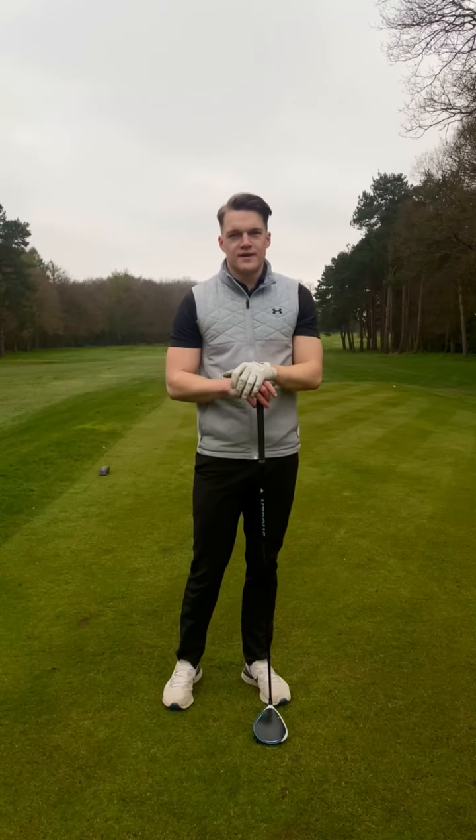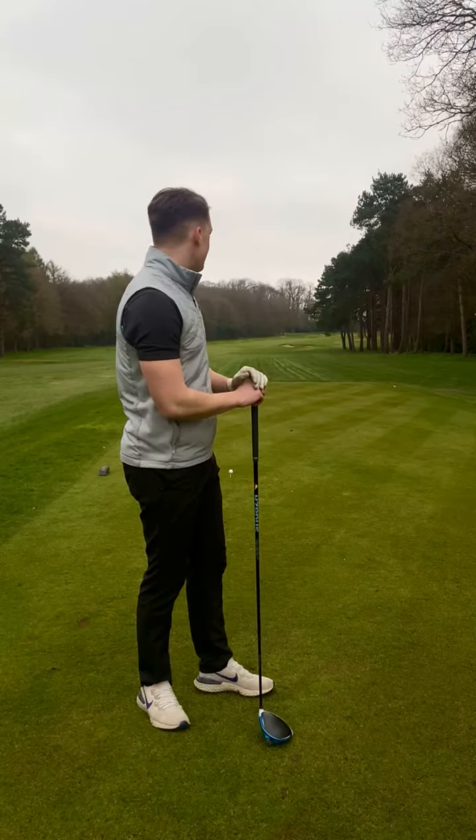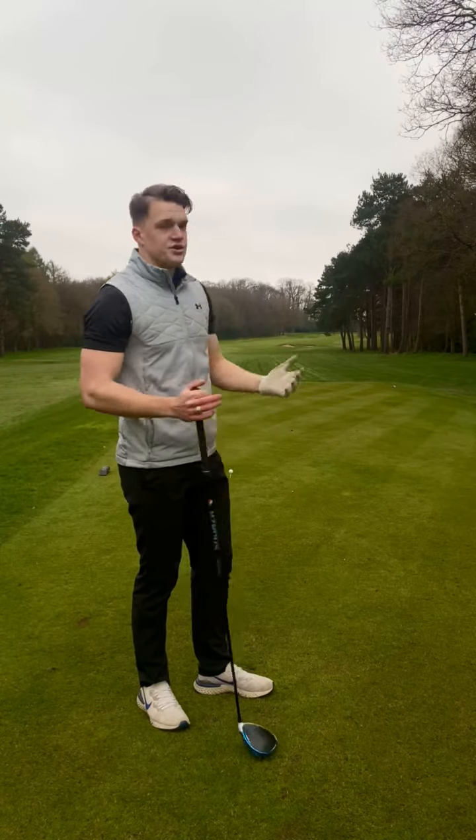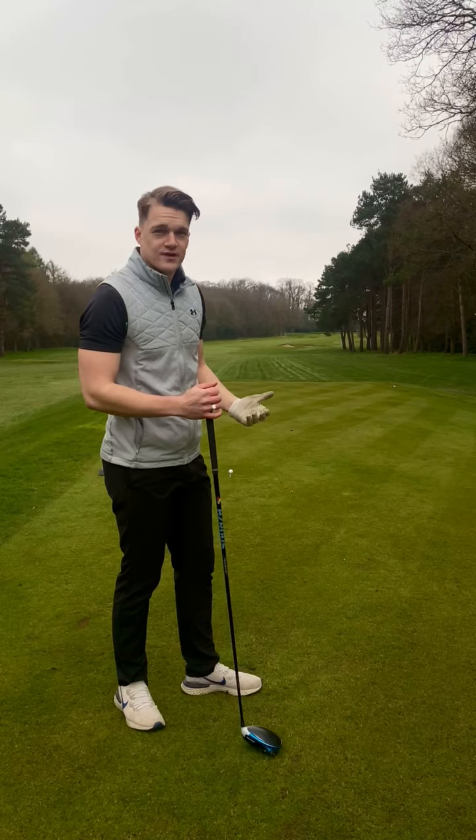Ladies and gentlemen, you've joined me again for another video. I'm on the third hole, our lovely third hole. We should all know by now that it's a dog leg to the right.